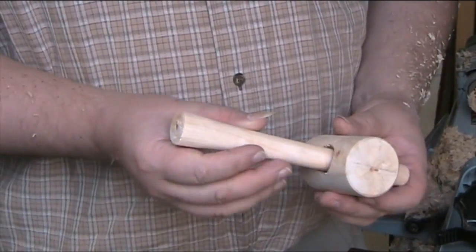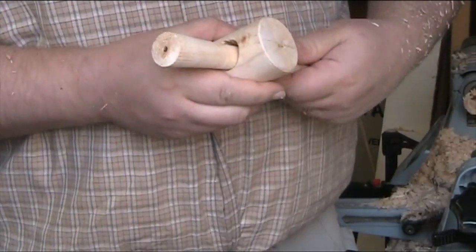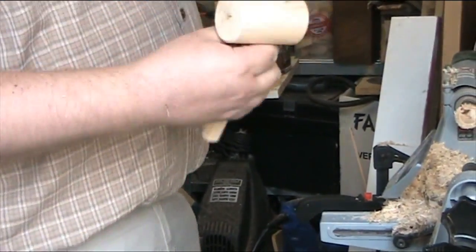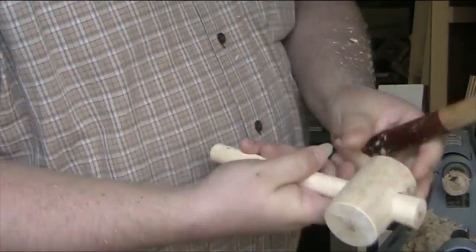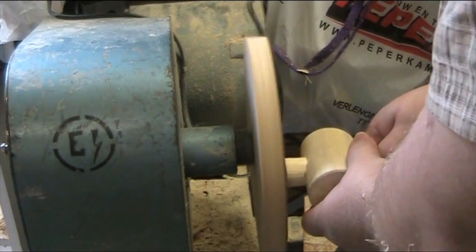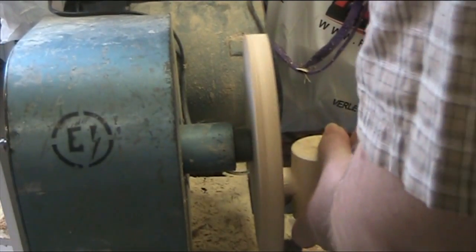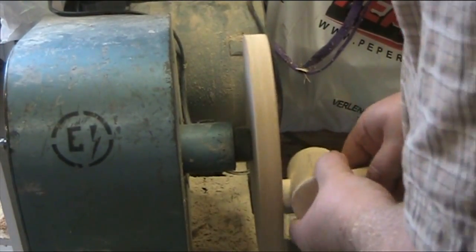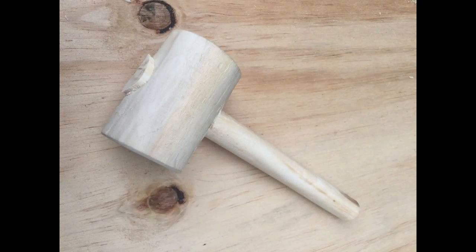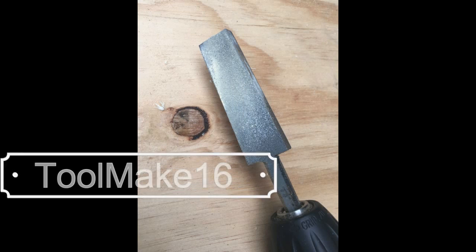And now we fit the handle inside the mallet — pretty good fit — and we sand off the excess. And there we have it: a little mallet with a tapered hole made by a reamer, which is my entry in the ToolMake 2016 challenge.